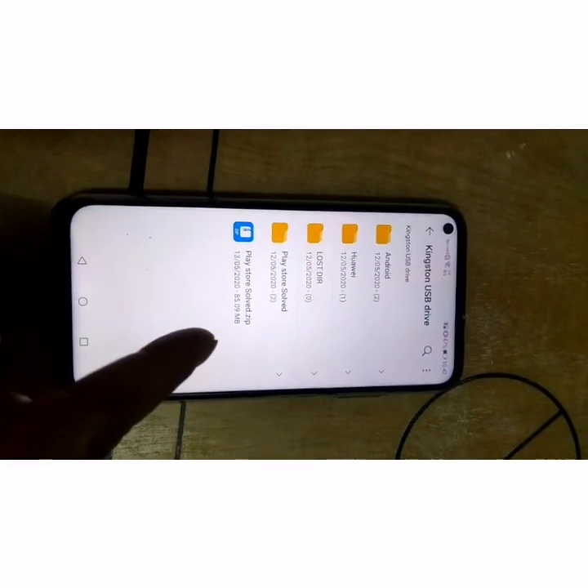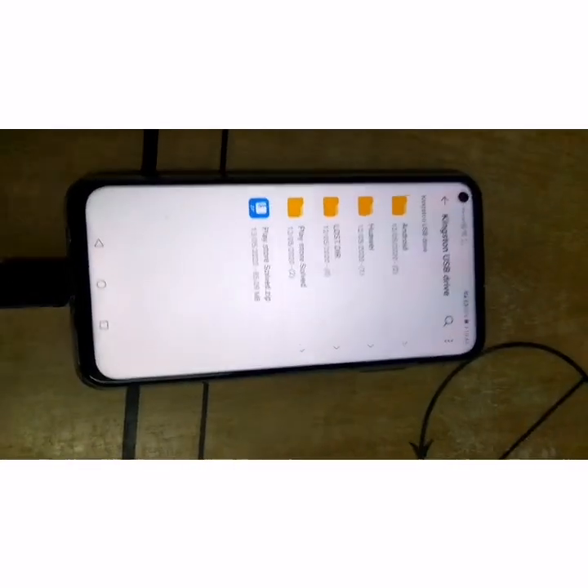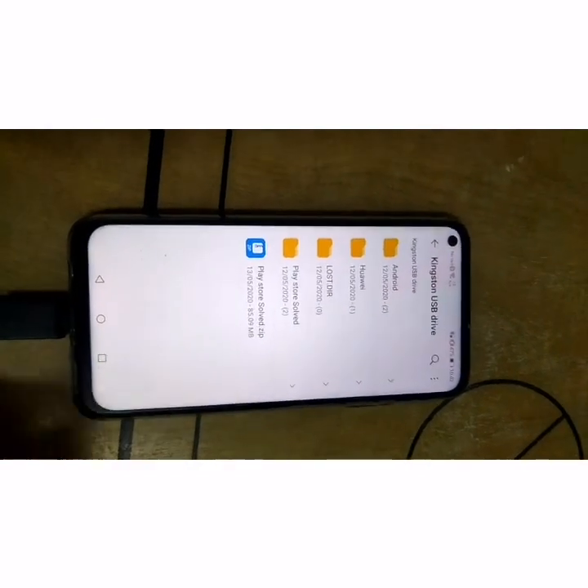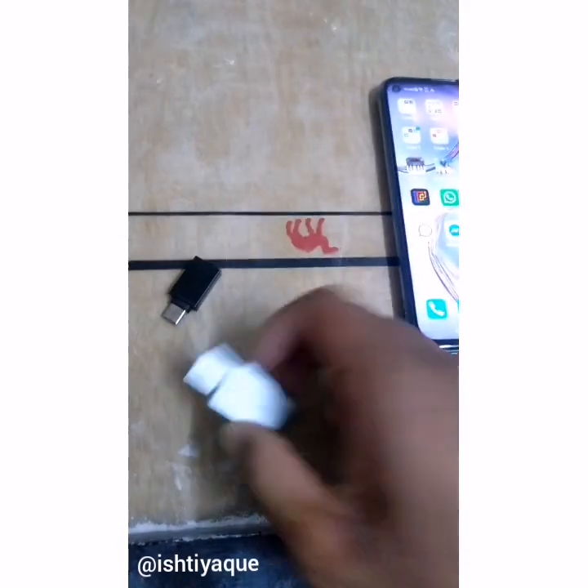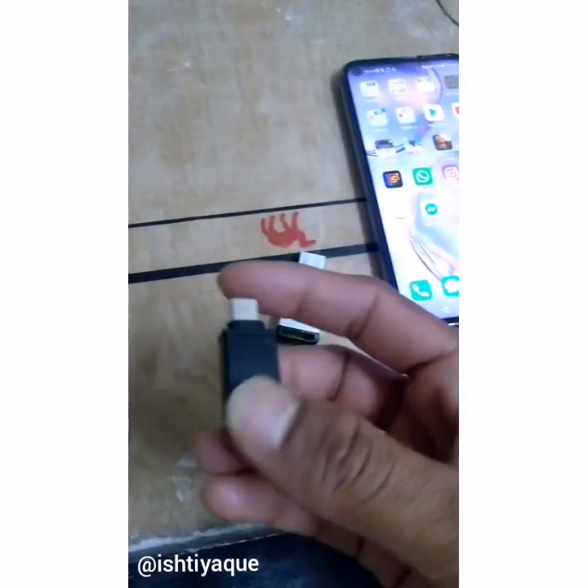This is Kingston. This is the Play Store solve zip file — you need this file. You can get it from the description box. For this, you need a USB flash drive — any size works, this one is 16GB — and a Type-C adapter.